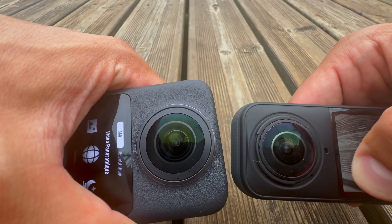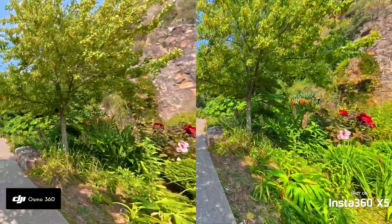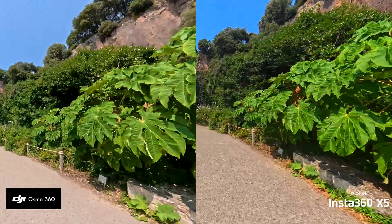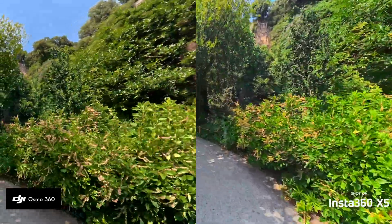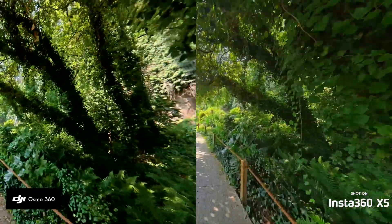Insta360 seems to be better on image processing capabilities. They have a triple AI chip system which allows better noise compression and color dynamic range — something you don't have on the Osmo 360. The Insta360 X5 can film at 8K at 35fps and 5.7K at 60fps in 8-bit log. DJI's specification is a little higher — it offers 10-bit log on this camera.